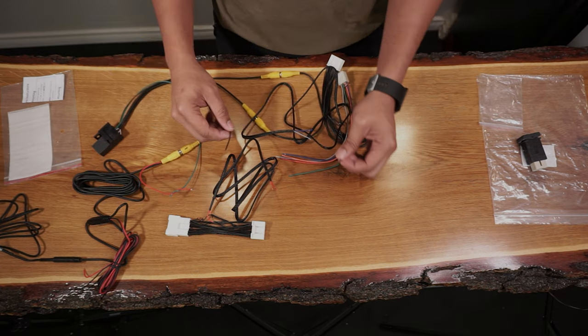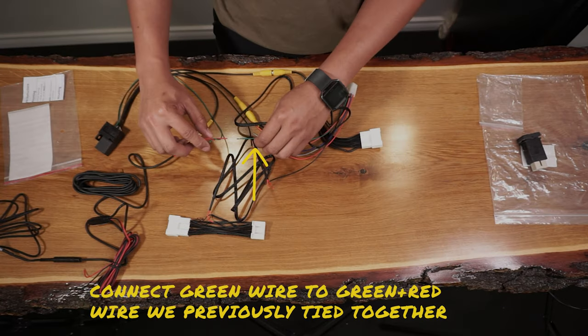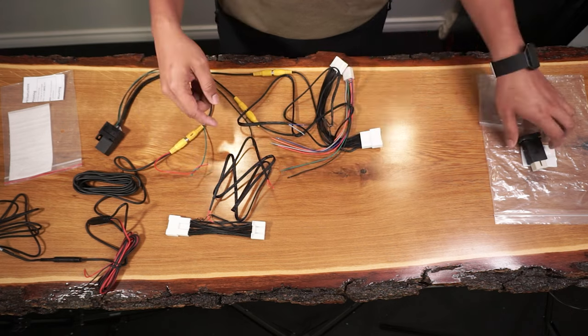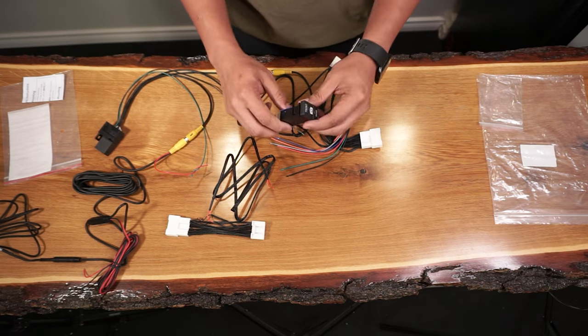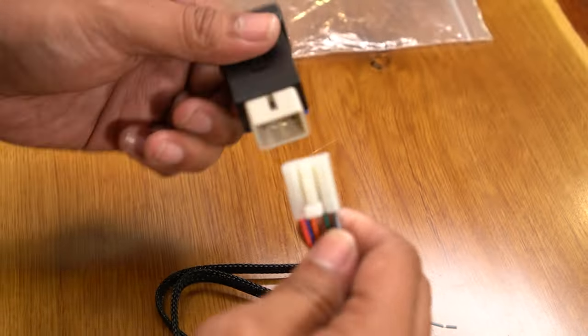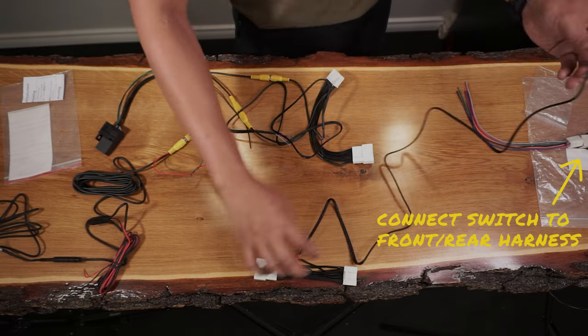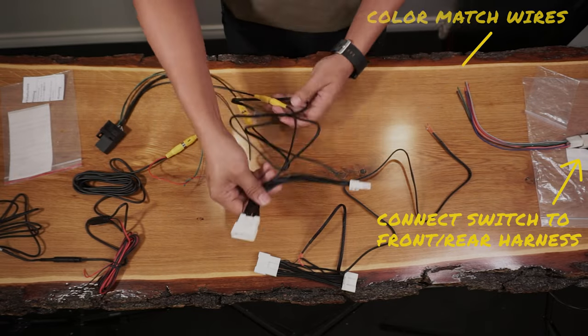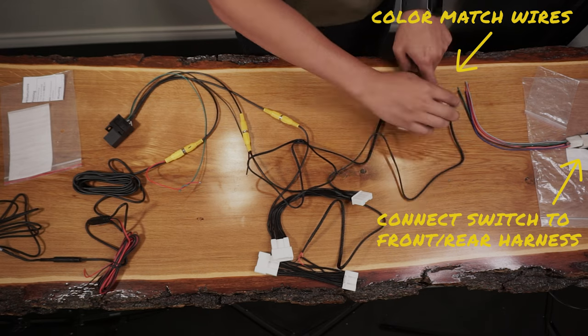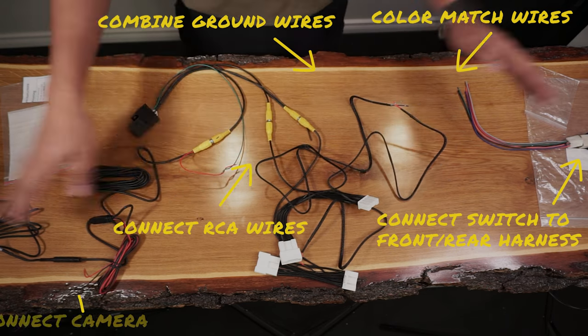We're going to need to add a ring connector to this. For the green wires, this will be the only time that a different color will be connected, as the red wire coming out of the male RCA cable will be connected to this. Lastly, this will end with the front and rear switch that we'll install on one of the blank spots of our center console. For a recap: the switch connects to the front and rear harness with multiple colored wires, then color match to the other colored wires, combine the ground wires, connect the RCA cables, and connect the front camera.